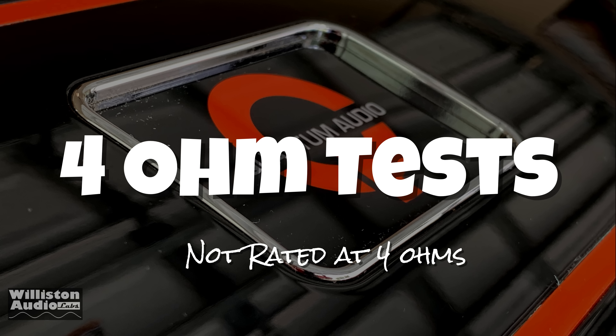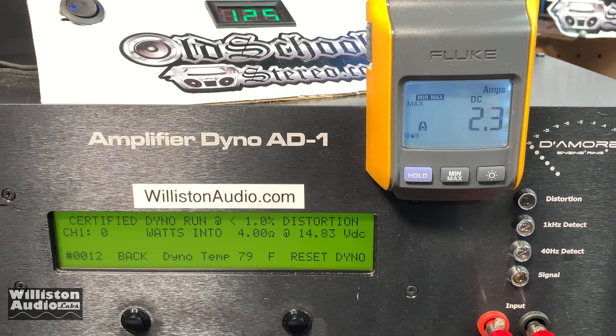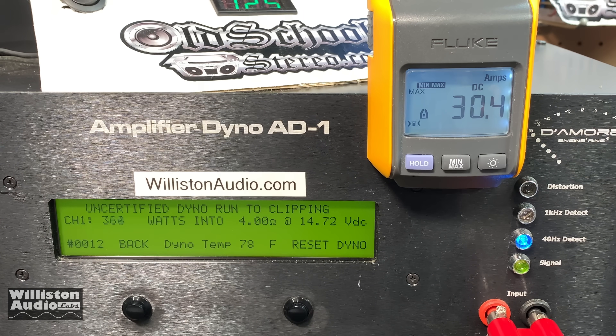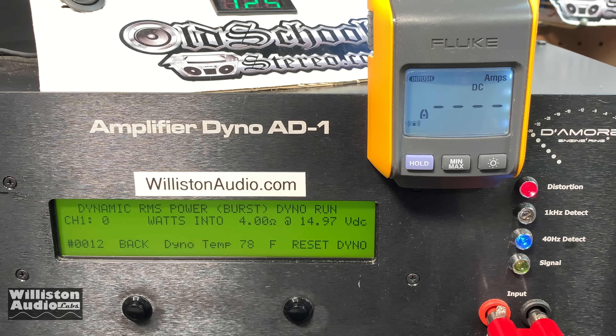We'll try 4 ohms first — it's not rated at 4 ohms so we have no idea how much power it's supposed to put out. Certified up to clipping, we're seeing 375 watts at 14.74 volts, and as high as 386 watts. Dynamic burst — like a kick drum pulse — gives us 427 watts at 14.95 volts.